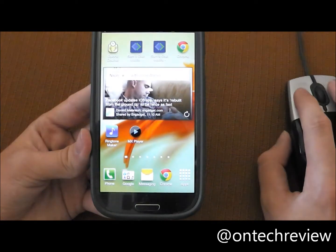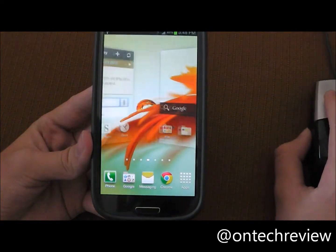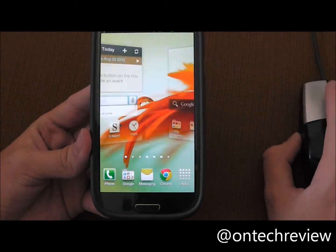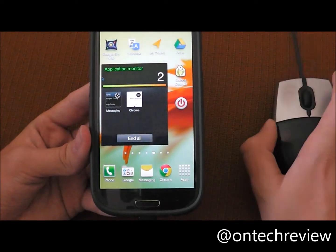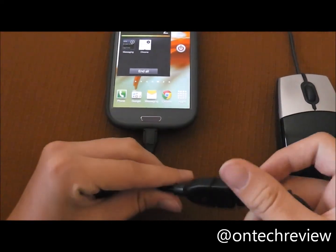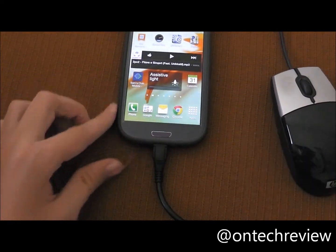You can also hook up a keyboard to it if it's USB — if not, you're out of luck. This is just a regular HP USB mouse. If you don't know what the cable is, go check my previous video and you'll know all about it. Thanks, and please subscribe.